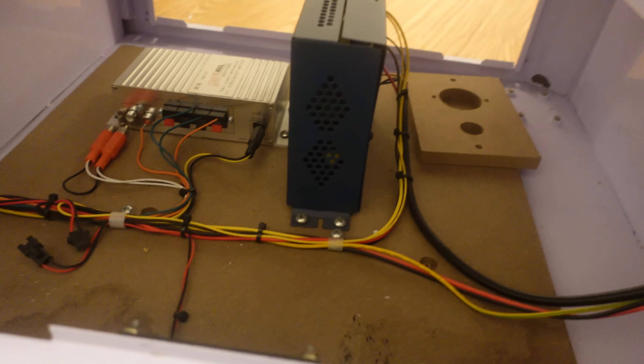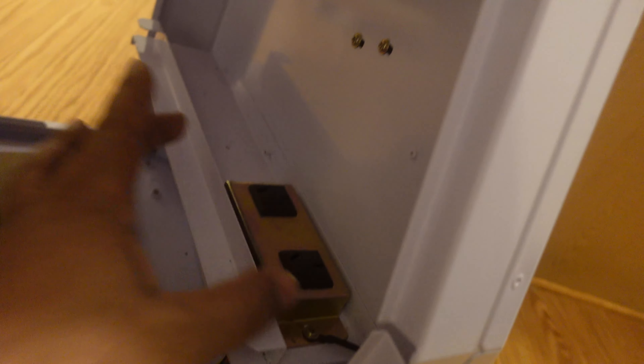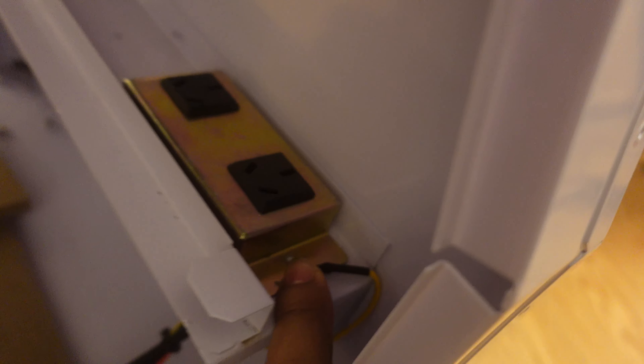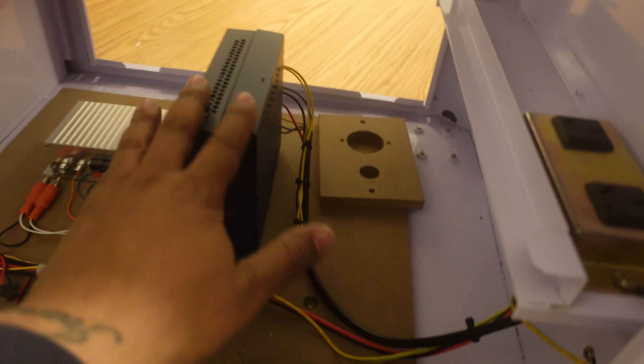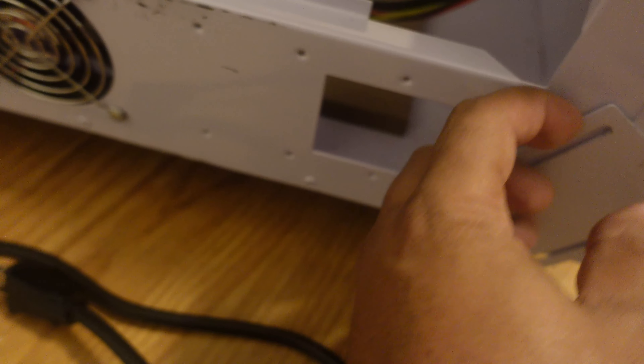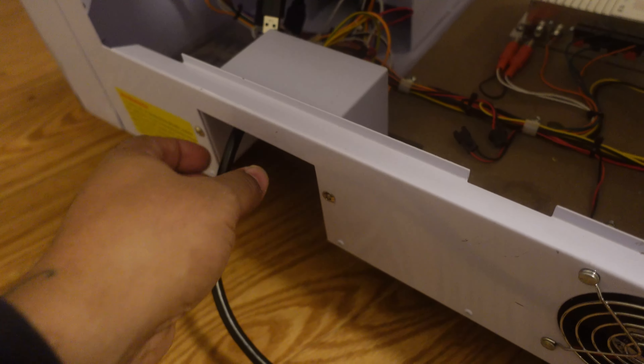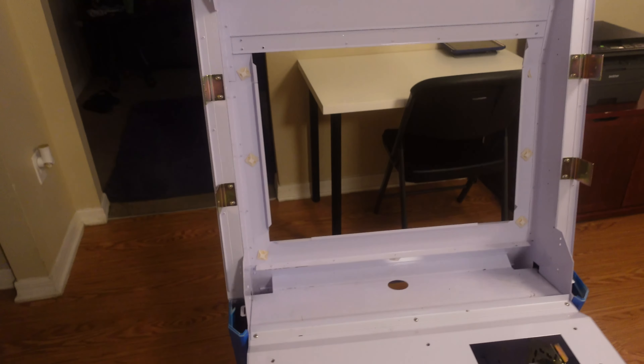I need to find a power strip that fits in here — preferably something with smart functionality and USB connectivity options. There are two Phillips screws here for the original power supply assembly. All the wires run into this power supply, which is basically a surge protector but split into a couple of different pieces. I'm going to close this section off, remove the old piece, and run my own strip through. We'll be right back.